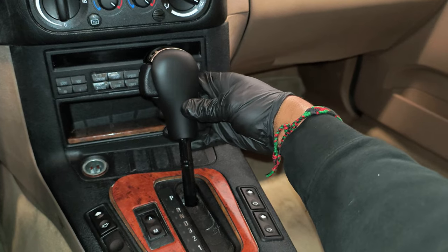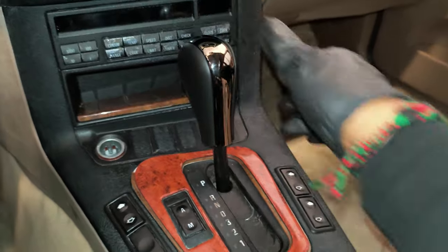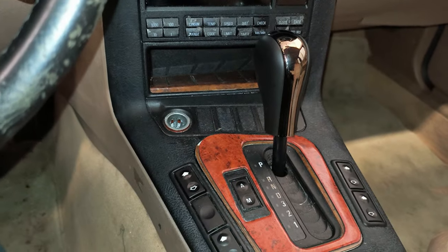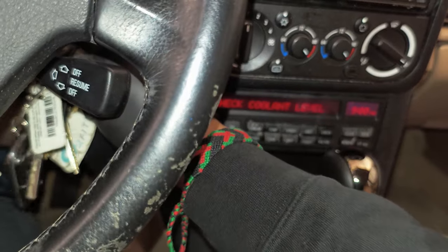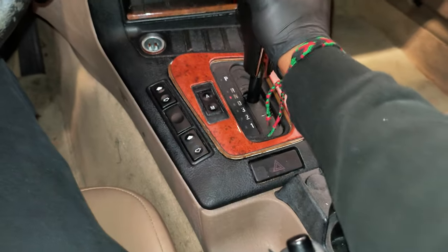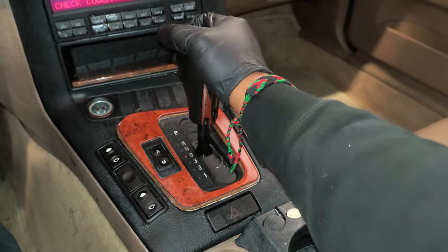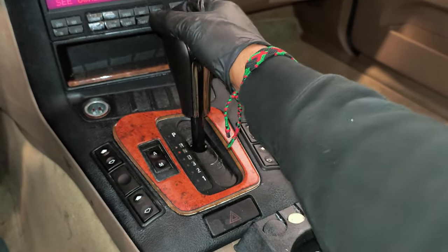And it should go right in. Let's see if I can make it fit right. Oh, I think that was it — and that looks way better. Let's see if it behaves the way it should. And it does. Perfect.